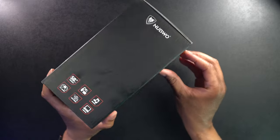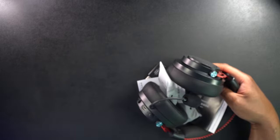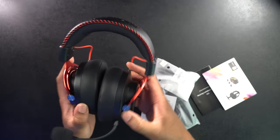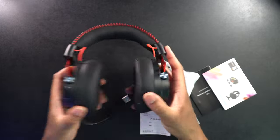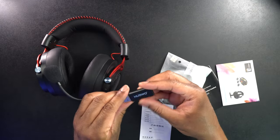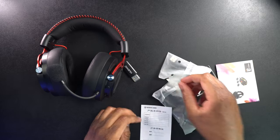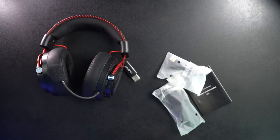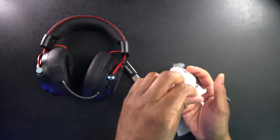It also mentions a 3.5 millimeter line-in, 17 hours playtime, and a clear mic. Let's get the headphones out of the package. First and foremost we have the headphones — these are pretty sizable, not super heavy even though they might look it, but not super light either; they have a little bit of heft to them. Here's the 2.4 gigahertz adapter, and we also have a little tag and an Amazon card.